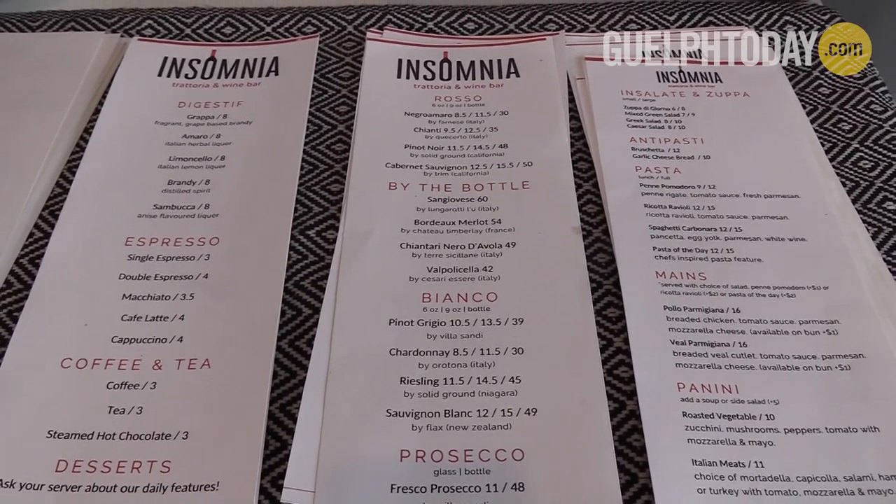They were really simple, really authentic, just really comforting, homey Italian food. We're not a fussy place, we're not a fancy place. It's got a really good family atmosphere in here. Everyone knows each other, we're really close with the customers, and yeah it's a great spot.